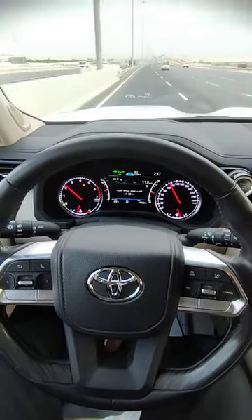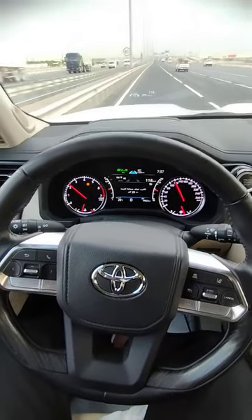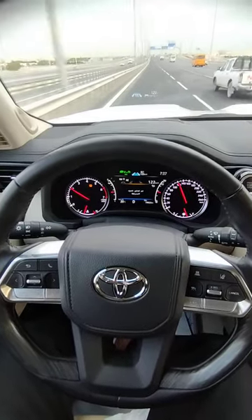I am increasing the speed. You can see the autopilot system is working.